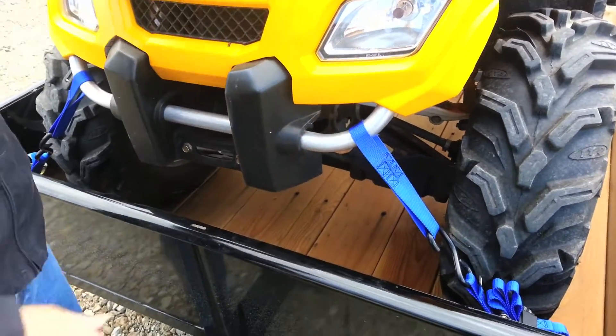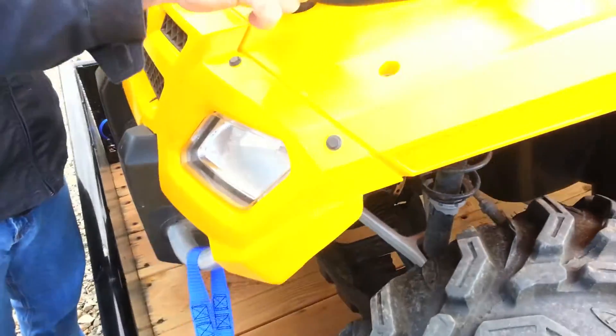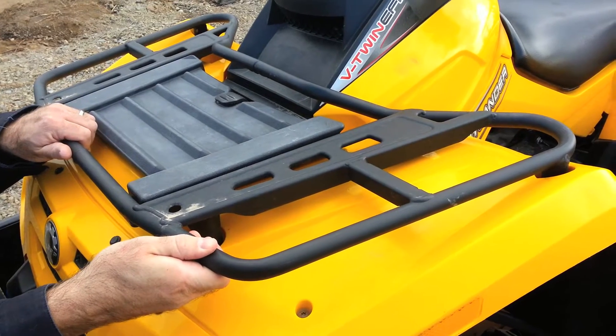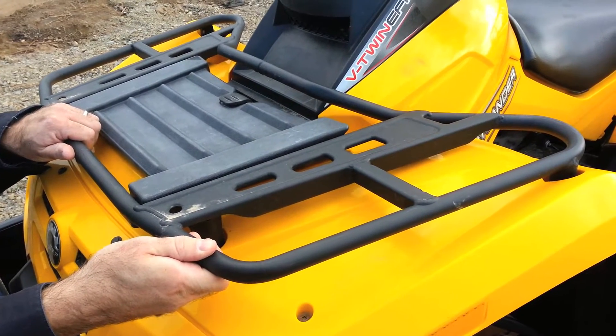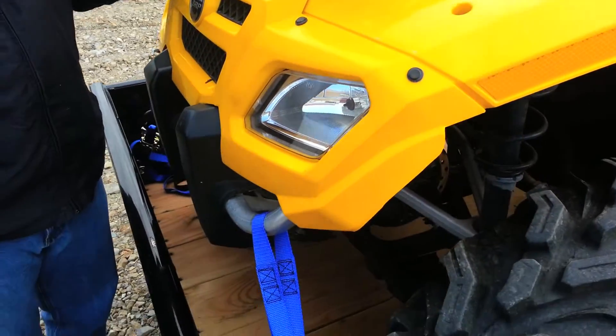Now this is kind of proud of the chassis, but it is bolted right in. This is a real bumper — this is not the luggage rack. The luggage rack is not okay to hook to. It will bend on you in an accident or a severe situation. This bumper down here, that's going to have the beef you need to keep you safe.